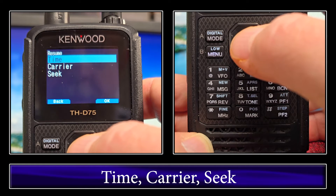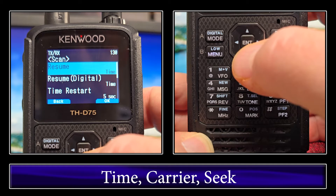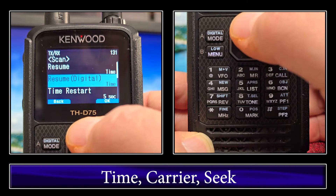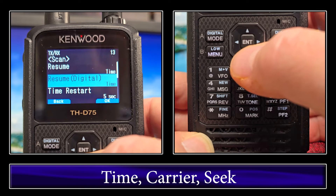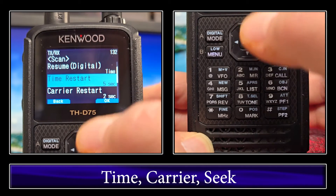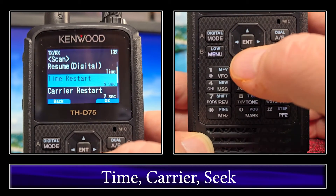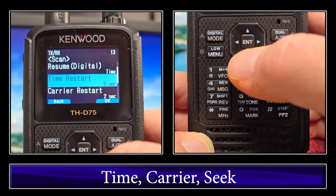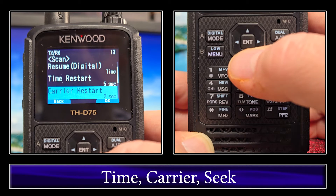We're going to do Time here and demo that right now. We'll select Time, and then on menu 131 we have Resume Digital, which is for DSTAR. We have Time Restart, which is for the time parameter we're going to test now, and that goes from 1 to 10 seconds. The default is 5 seconds and I'll leave it on that. And then you have Carrier Restart — after you lose the carrier it'll restart after 2 seconds by default, but that's the same range of 1 through 10.